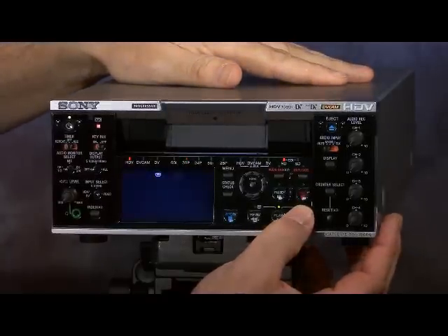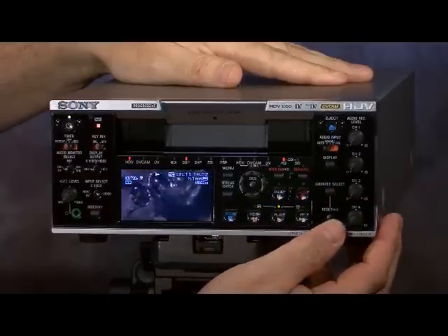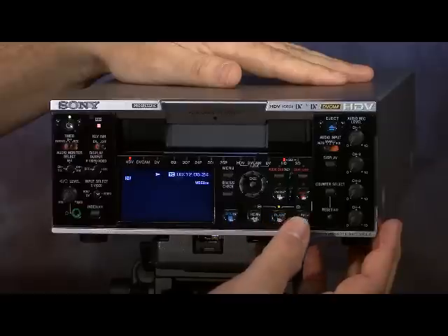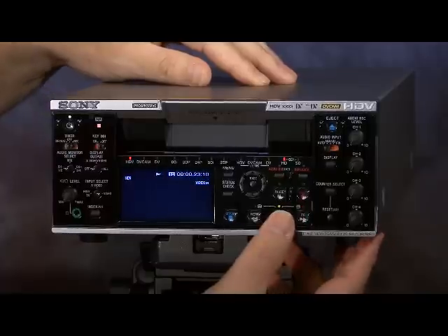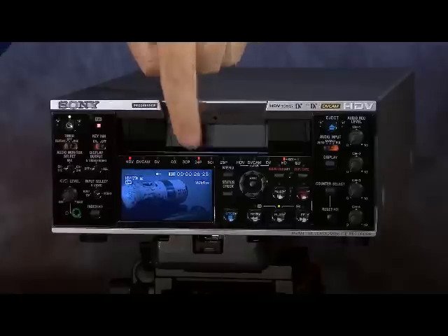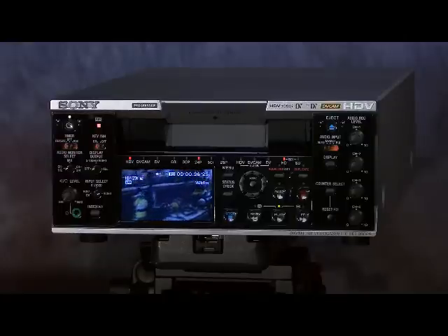Now if we fast-forward through this content and turn our display on so we can see it fast-forwarding — just keep fast-forwarding and you'll see where the tape changes to 24p. Now we have a 24p indicator. You can see the tape deck is capable of reading whatever format is on mixed-format tapes, so we're not locked into one tape file format.